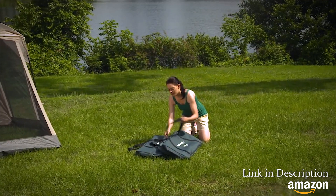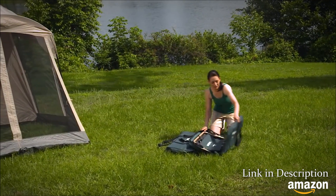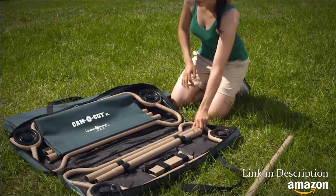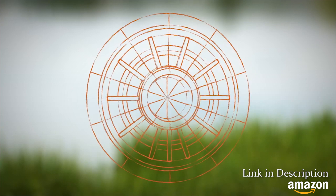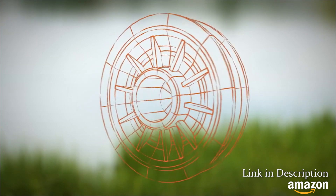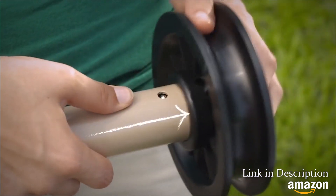The great outdoors — nothing compares with a little fresh air and scenic beauty. But wouldn't it be nice to get away from it all without losing sleep to an uncomfortable cot or air mattress? This trip, rest easy with CamelBunk from DiscoBed. DiscoBed is designed around this patented disc to give you an easy tool-free setup. Like with all DiscoBed cot systems, it all starts with a click.